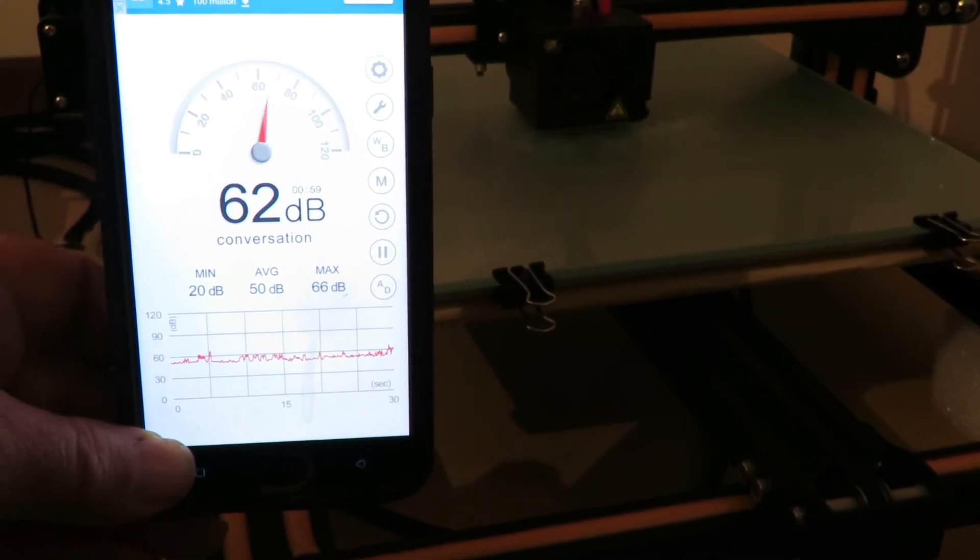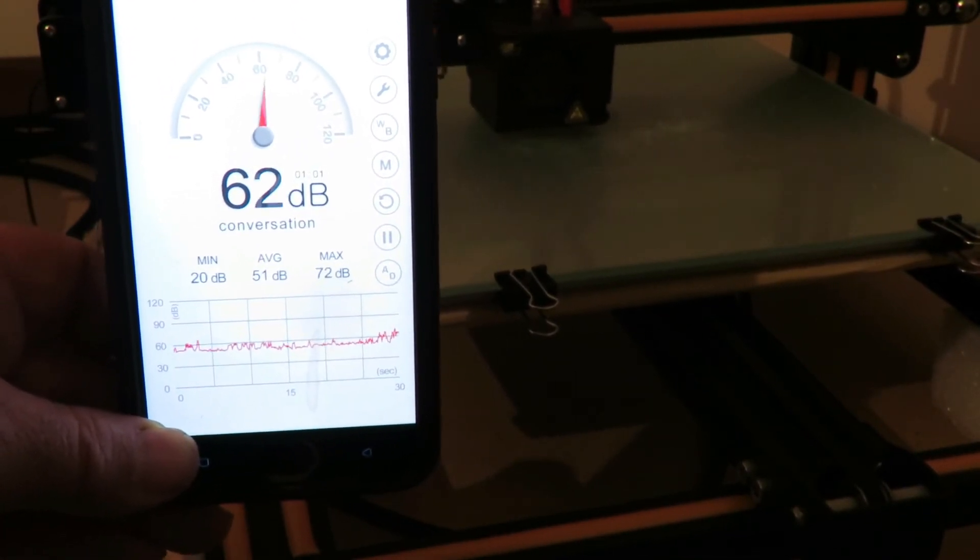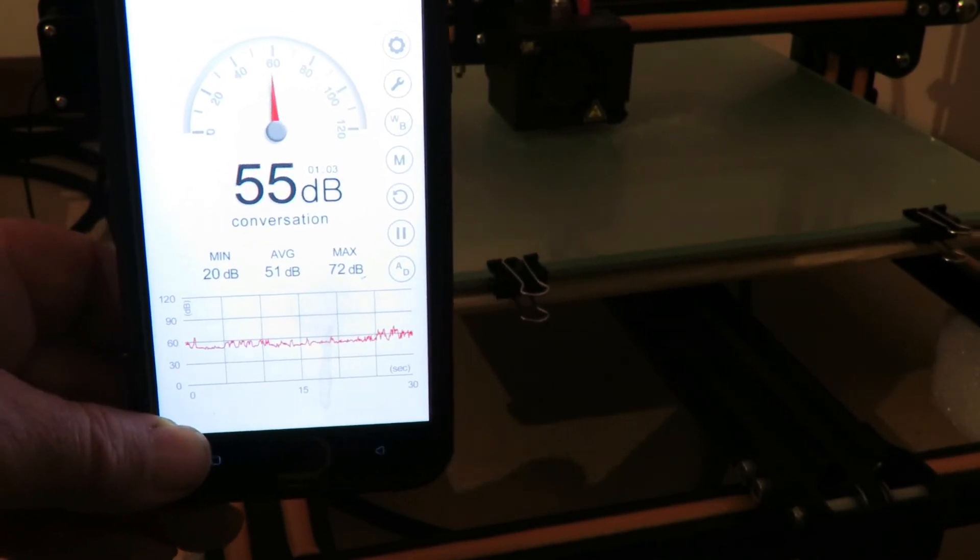I think as you can see it's working well. The spikes that you're seeing at the moment are because I'm talking.